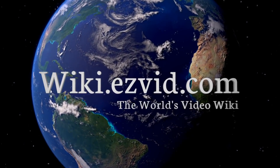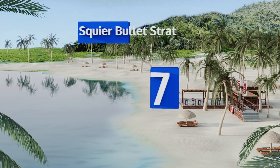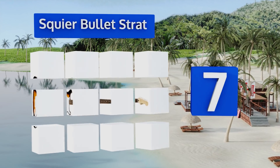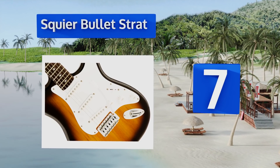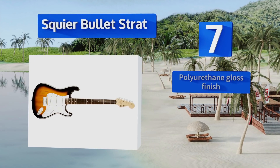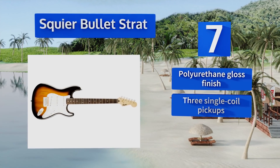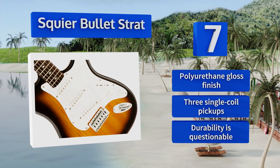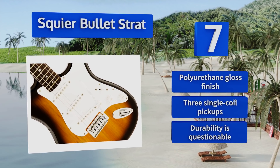At number seven, the Squier Bullet Strat is a budget-friendly version of Fender's most iconic model. Its affordable price and attractive design make it good for beginners, but it is in fact capable of serving as a backup for more accomplished musicians. It comes with a polyurethane gloss finish and three single-coil pickups, but its durability is questionable.